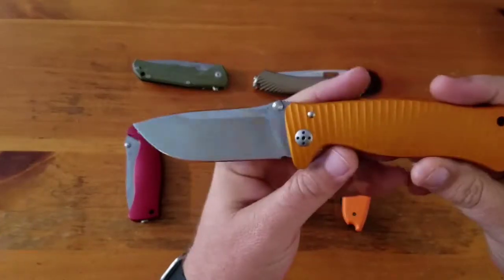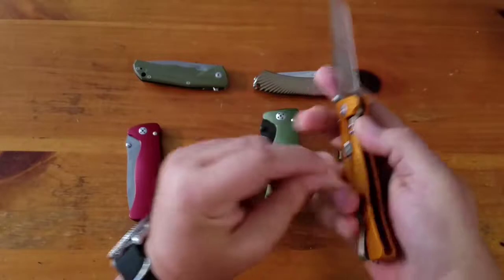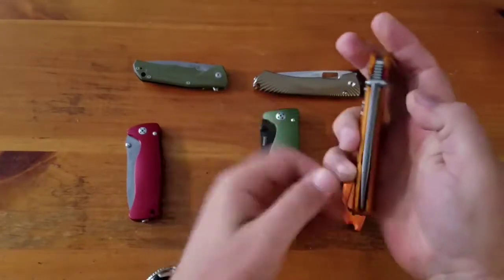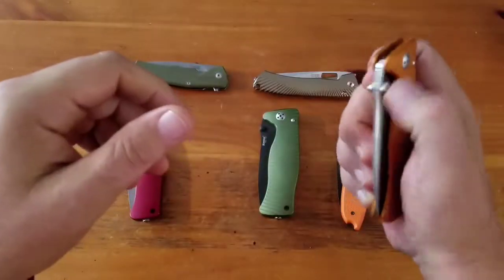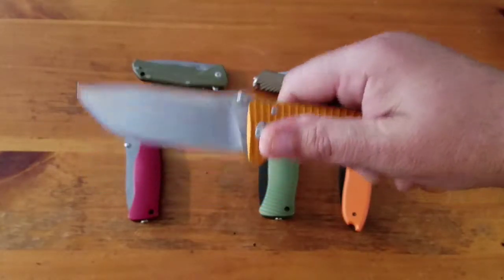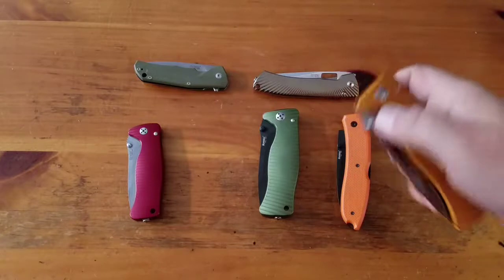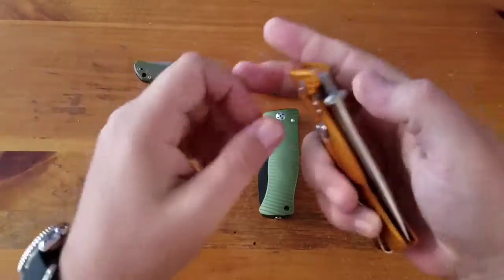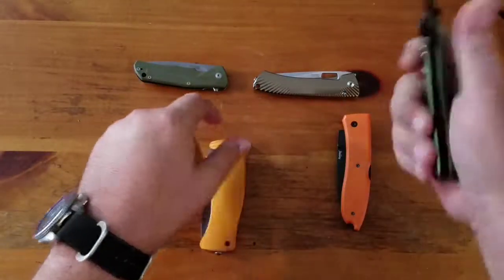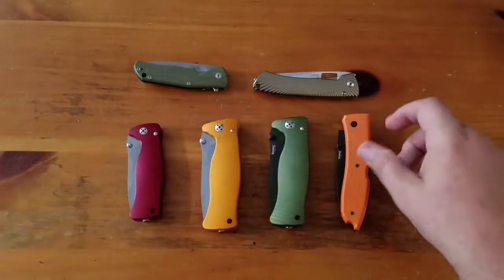Next up, the SR1 - I have two of these. This is the big brother of the SR2. This one is the orange aluminum with D2 tool steel, same lock feature. The other one is a green aluminum with a coated blade. I don't carry the big ones much - I carry the little one though.